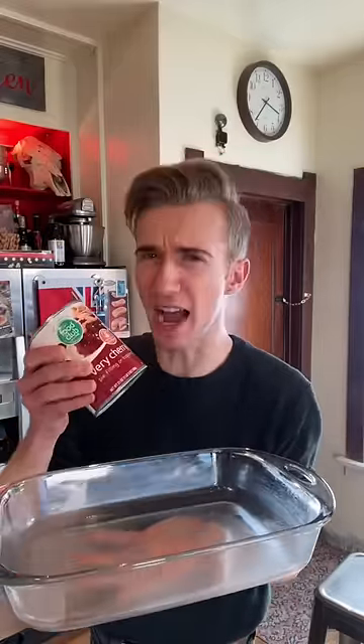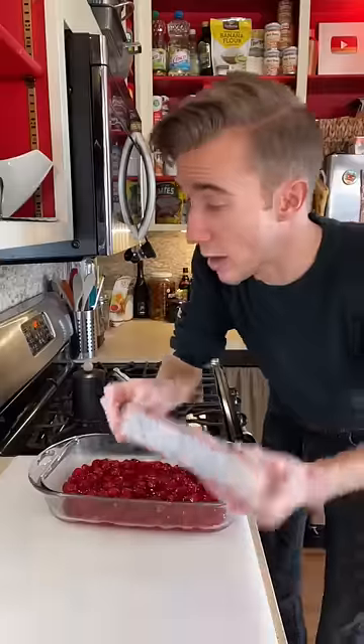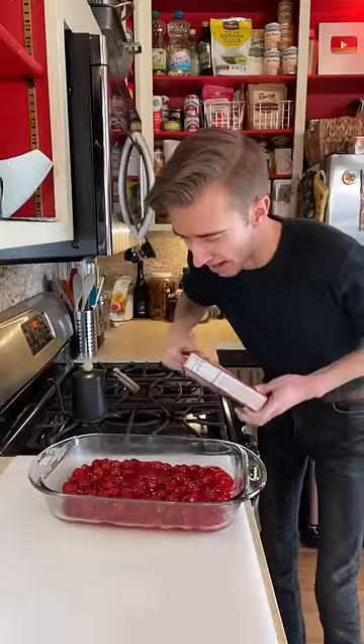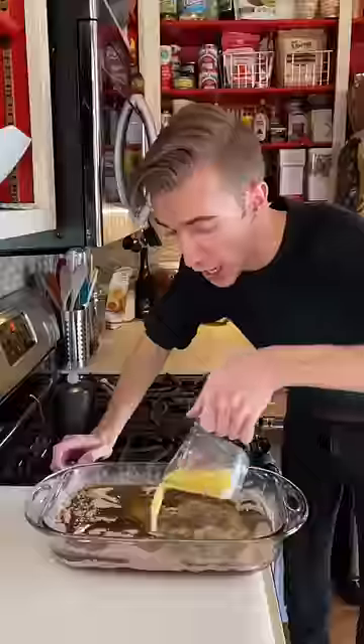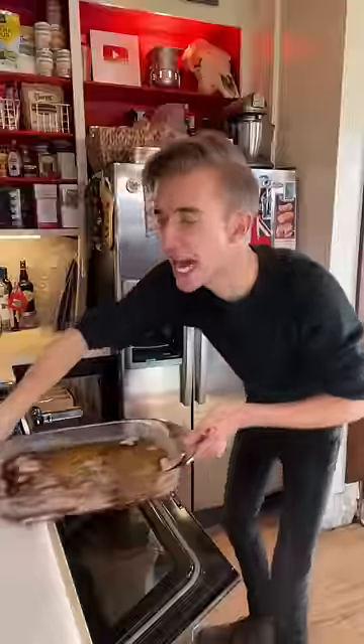Let's take a dump. Directly into an oiled baking dish goes 20 ounces of pie filling. Goodbye cherries! Then we just dump cake mix on top. This is sacrilegious, preposterous, daft. Melt a cup of butter, then you just dump that on too! Then you get to bake your dump!